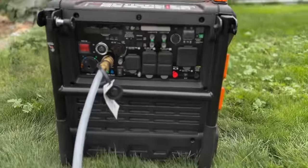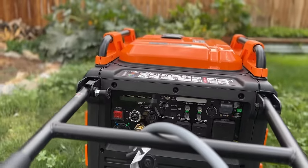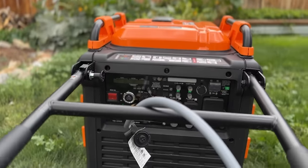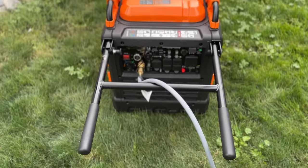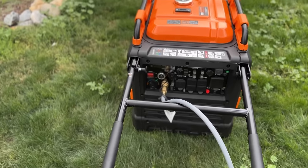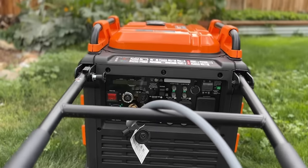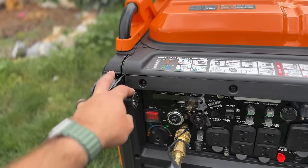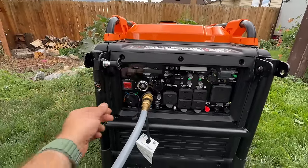Something I really love about this generator is the ergonomics of the handle — it has a locking feature and you can walk with it like a wheelbarrow. With my old Firman, it was very clumsy and you'd end up hitting your heels on the bottom of the generator. I really like this design of the GenMax. So to start, I'm going to show you how easy this is to start with natural gas.